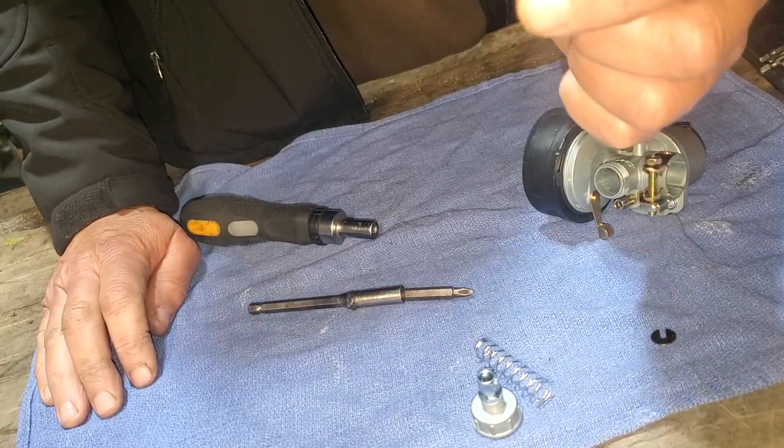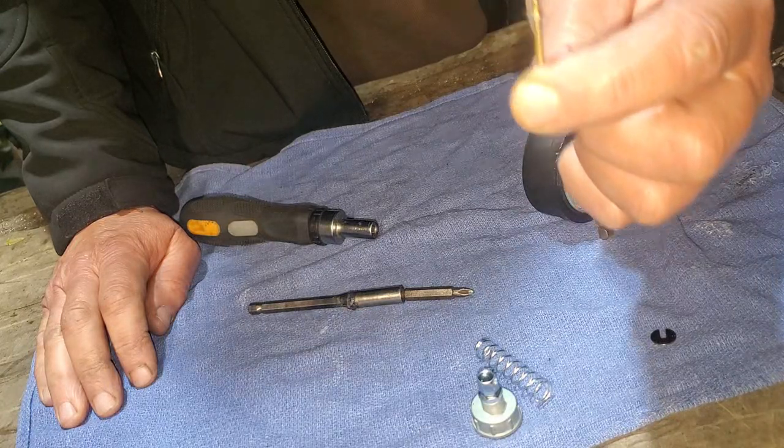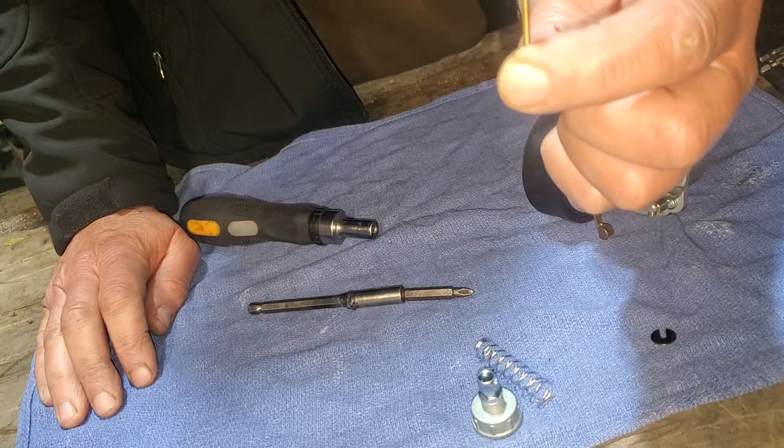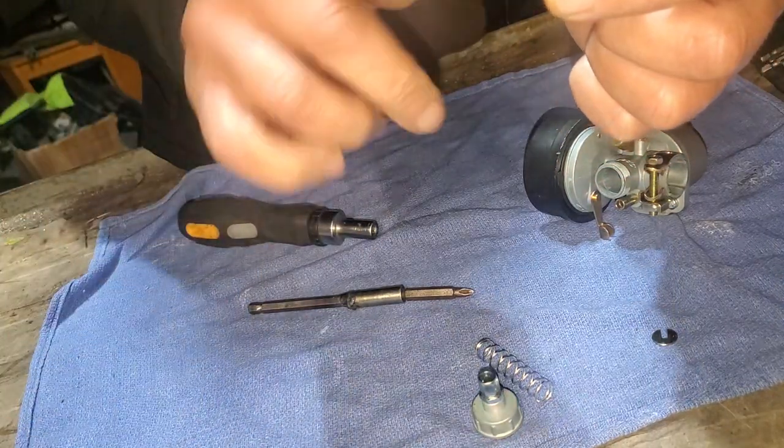Right now you can start out at the center groove and then go from there, or if you think you're going to need a richer mixture, lower that clip down to the next notch or the last notch.